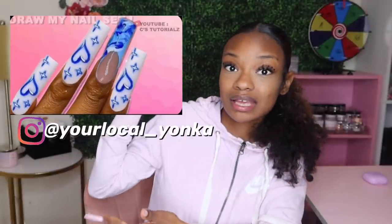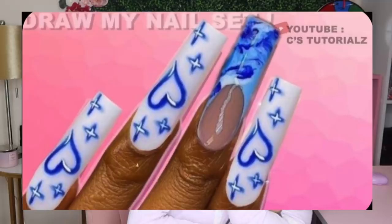So for today's video, we're gonna be doing — drumroll please — this nail set right here. I want to try my best to amp it up with each set I do so each one can be better and better. If you haven't seen part three, make sure you go watch that before this.